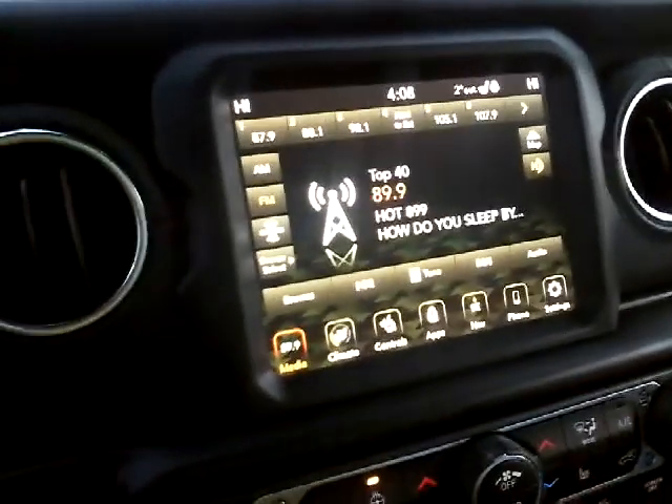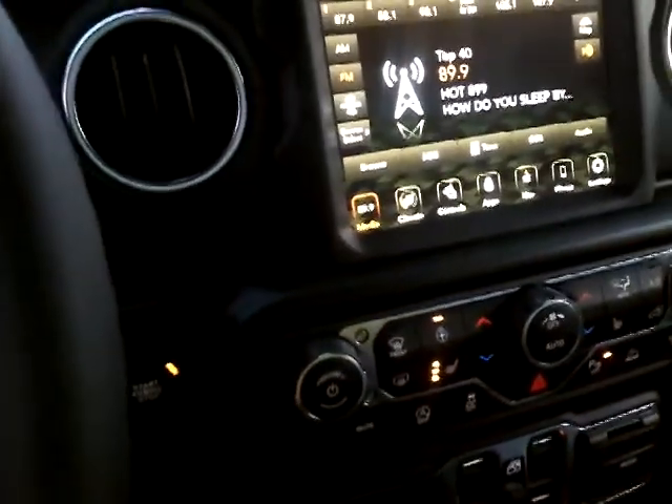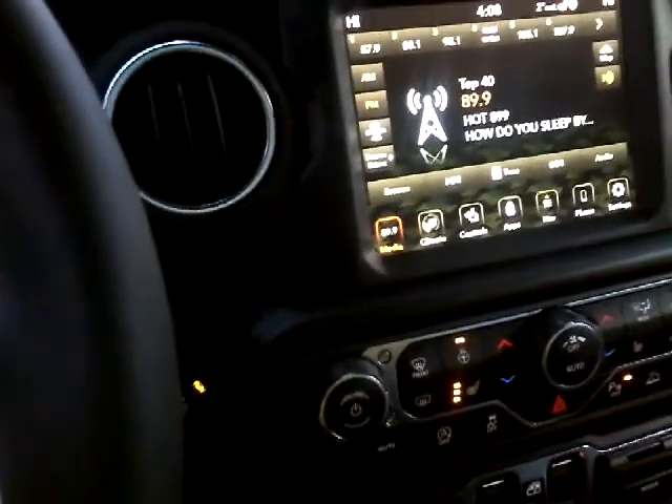One of the good things about the Gladiator when you have the launch edition: you can get leather on the steering wheel and on the dash. This leather steering wheel feels very nice and comfortable. And here's your parking brake right down here.